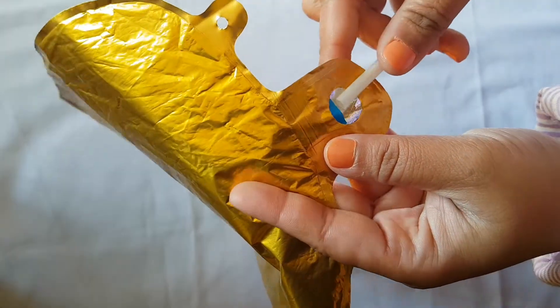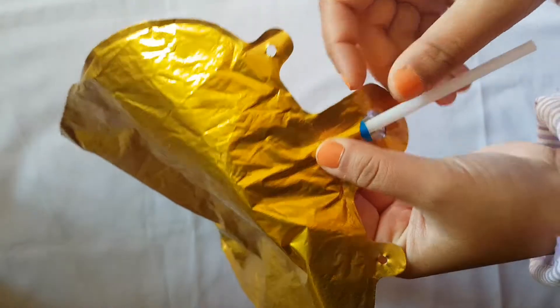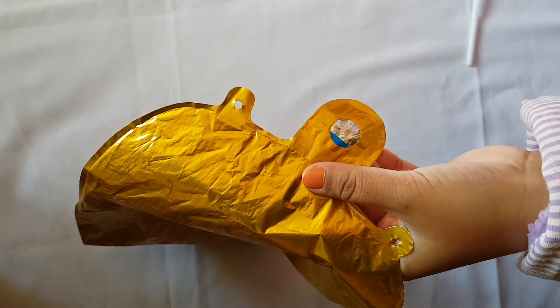Push your straw into that little pocket and push it down as far as it can go. You can blow it by mouth or simply use a balloon pump.